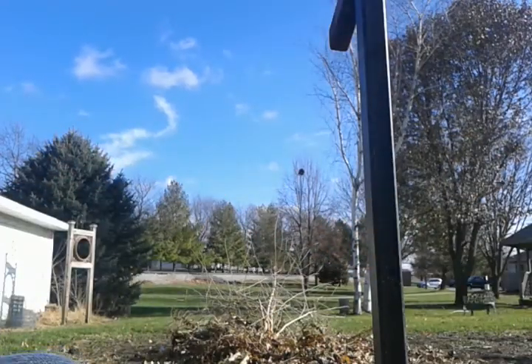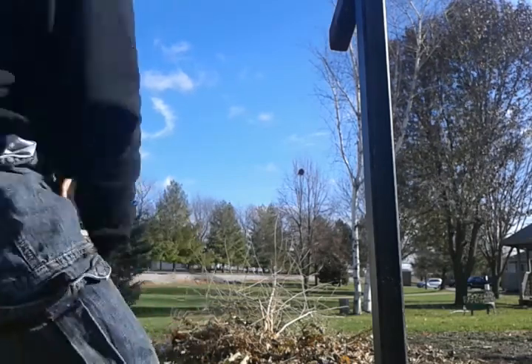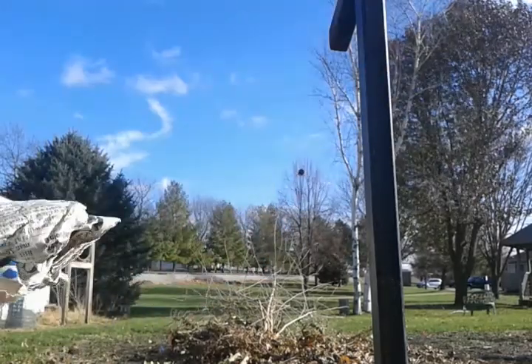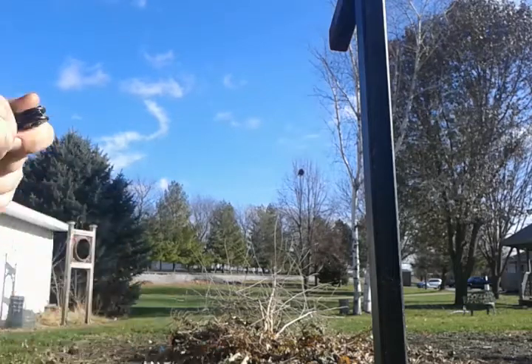I luckily have my knife in my pocket. Crap, I can't grab that. I also found this on the street that I can use. Let me just grab my knife. There we go.